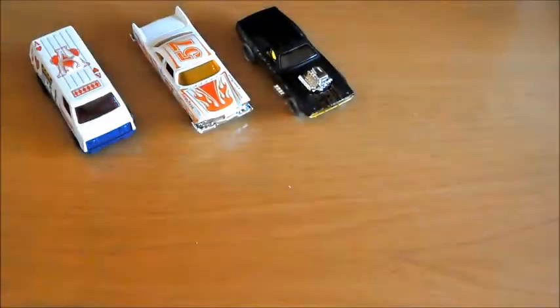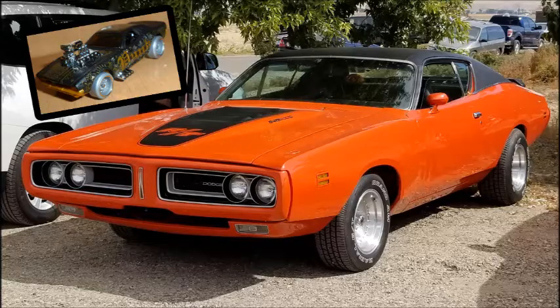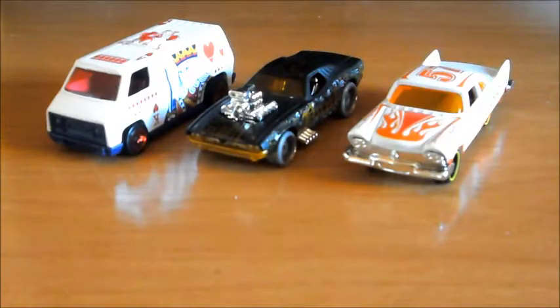Esto tenemos de este Roger Doger, y hasta aquí el vídeo de hoy, donde hemos tenido un poco de todo, pero sobre todo hemos tenido arte en la pintura de las chapas de estos preciosos cochecitos. Espero que os haya gustado y nos vemos en próximos vídeos.